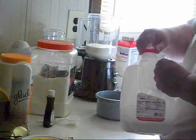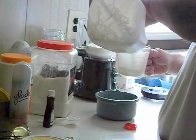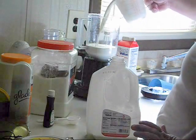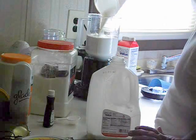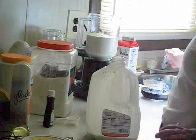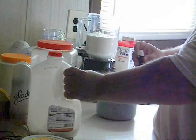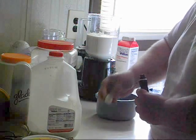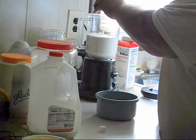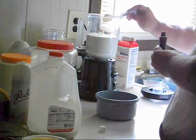Next we're going to add two cups of whole milk to the blender. And then we're going to add one tablespoon of vanilla extract. This will help boost the flavor a little bit — believe me, I can taste it in it. It's not overpowering.